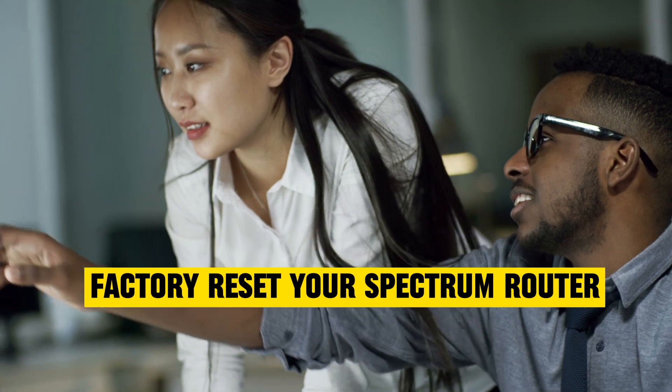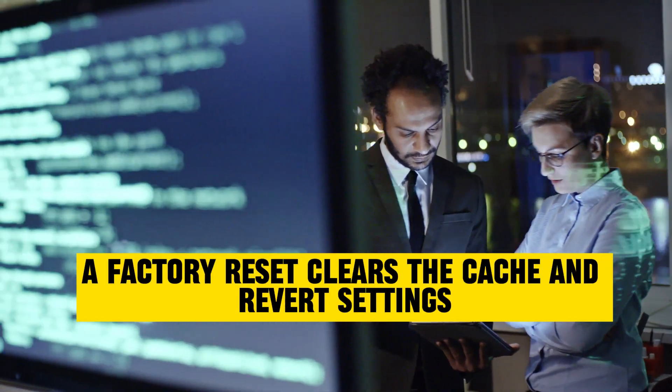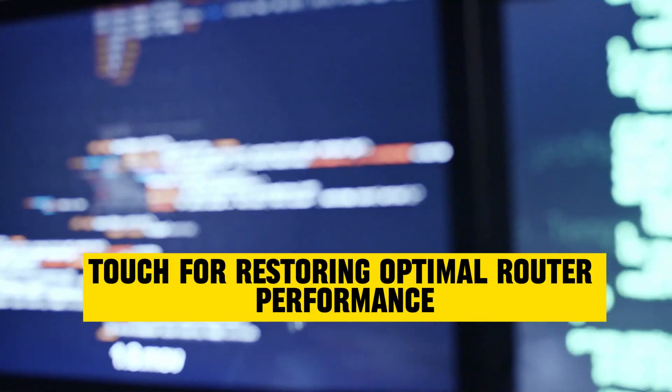Factory reset your Spectrum router. Bold but effective, a factory reset clears the cache and reverts settings. It could be the magic touch for restoring optimal router performance.